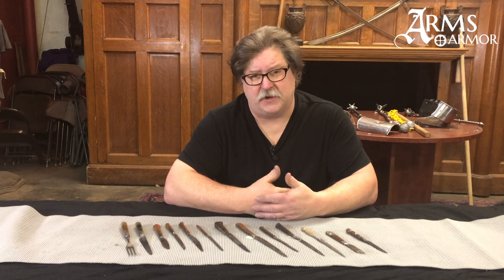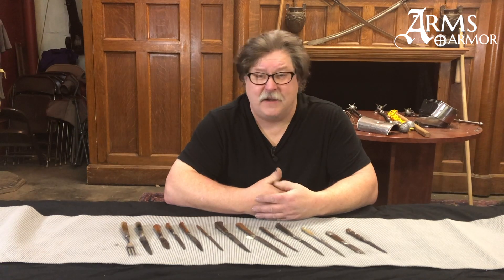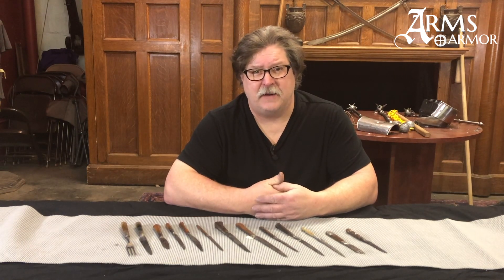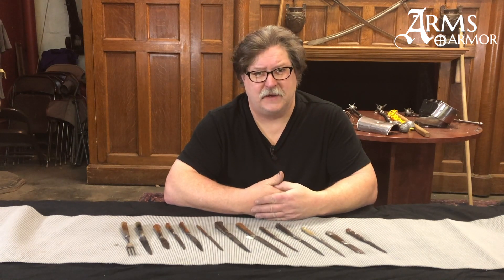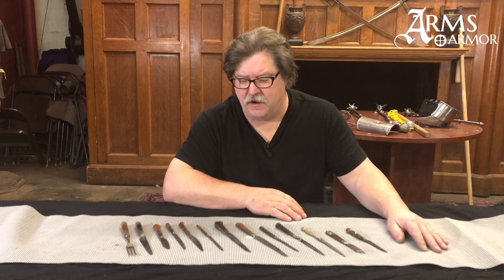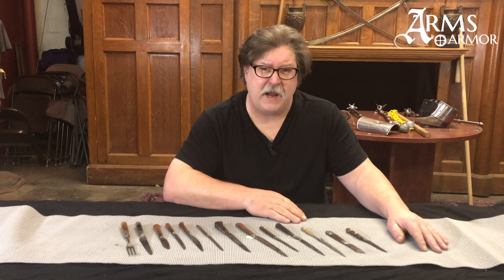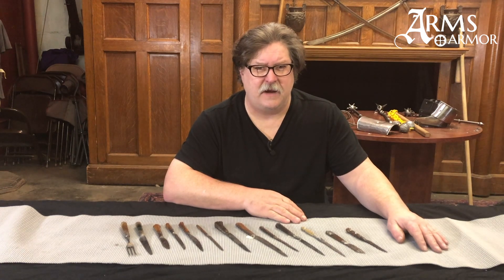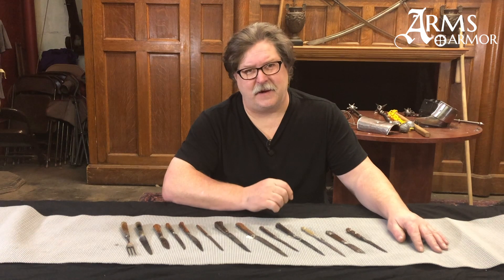Interspersed with this we will show you some pieces we've made today that are replica small knives, but you can really learn a lot by looking at these originals in detail. We have a nice collection here — very interesting pieces — and many of them are going to be kind of unique in the sense that they don't look exactly like a modern knife.